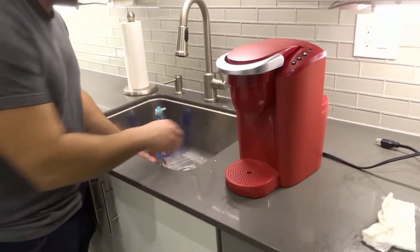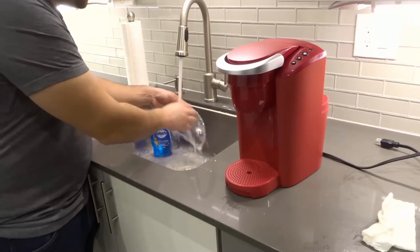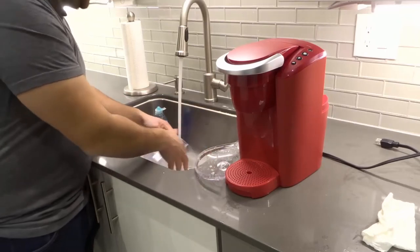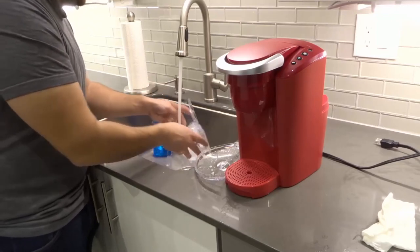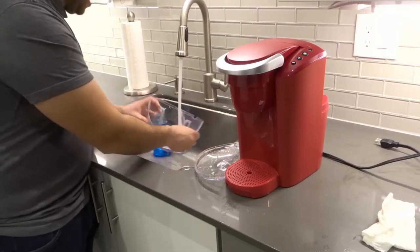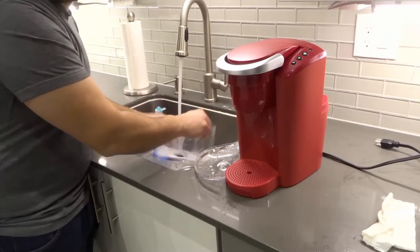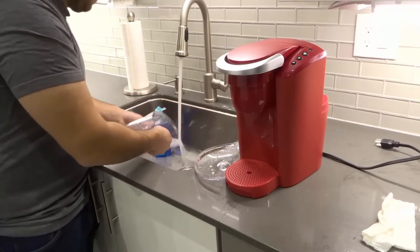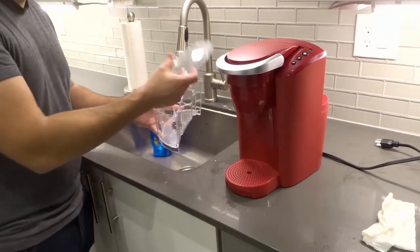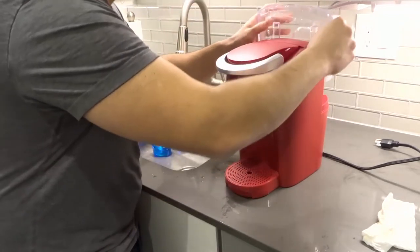Next, we're going to rinse out the water reservoir. I actually forgot to rinse the top, so I'm going to scrub that too. Rinse it thoroughly enough so that all of the soap is out — especially the part that the water sits in, since this is the water that makes your coffee. I rinse it about 10 times just to make sure there's no soap in it. Then empty it out, and put the water reservoir back in place.